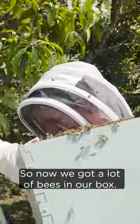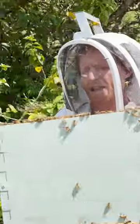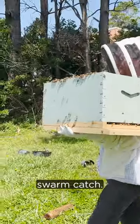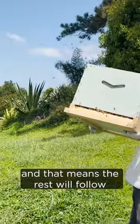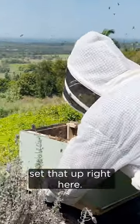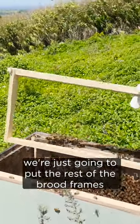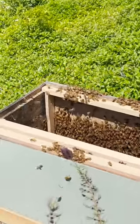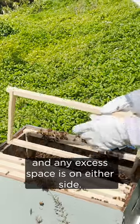So now we've got a lot of bees in our box. We're going to take it over here and put the rest of the frames in. Look at that — beautiful. I think that was a really good swarm catch. We most likely got the queen in there, and that means the rest will follow. I'm going to set that up right here, and without further ado we're just going to put the rest of the brood frames in like this, making sure they're pressed together in the middle and any excess space is on either side.